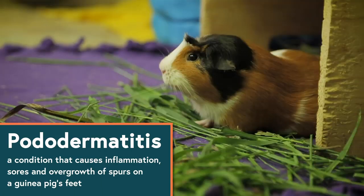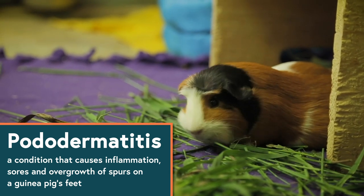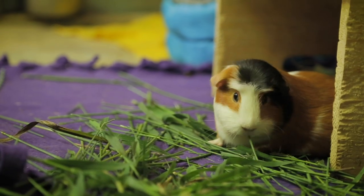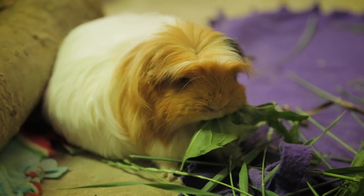Be careful not to trim them too far because you could cause bleeding. Any cuts or injuries on the bottom of their feet should be cleaned immediately to prevent infections or pododermatitis. Pododermatitis is a condition that causes inflammation, sores, and overgrowth of spurs on a guinea pig's feet — it's also commonly called bumblefoot. It's often caused by a staphylococcus bacteria entering the foot through cuts or scrapes. If you notice any inflammation, sores, hair loss, or limping, contact your vet right away. Thankfully, the bacterial infection can be treated with antibiotics if it's caught early. If left untreated, it could become much more serious to their health.